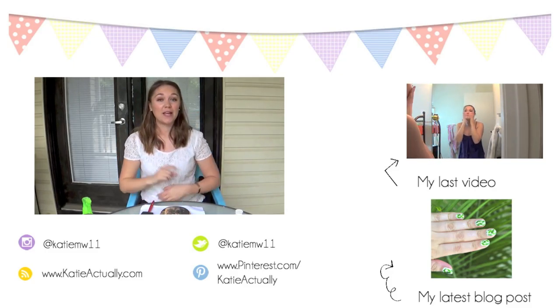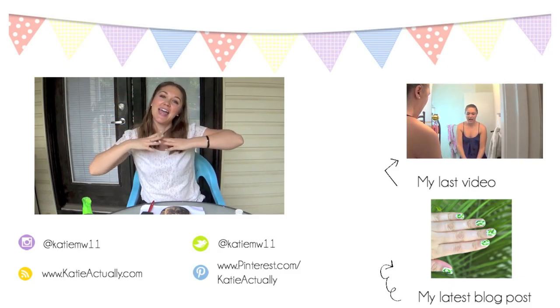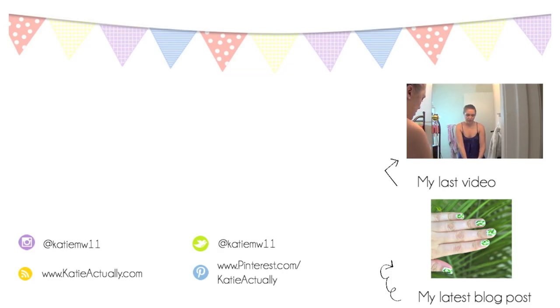Oh, you're still around? That's really nice of you to stick around and hang out through the credits. If you want to see last week's video, click right there. And if you want to see my latest blog post, click right there. Hit the subscribe button down below if you want to see more of this, and I hope you guys have a wonderful weekend.